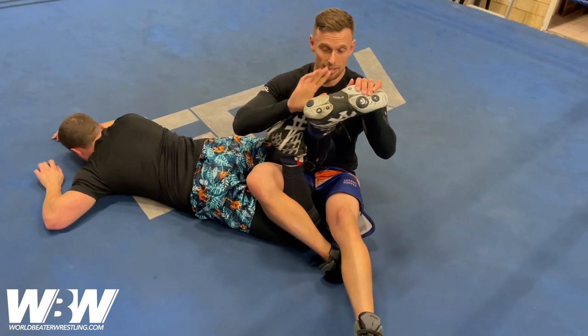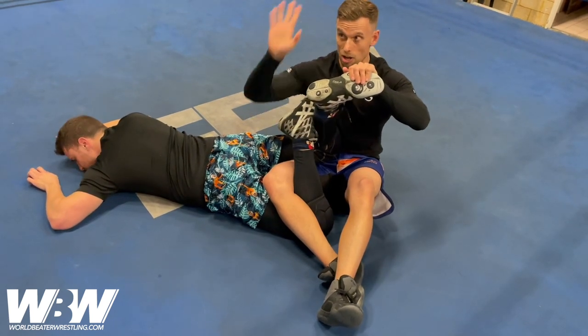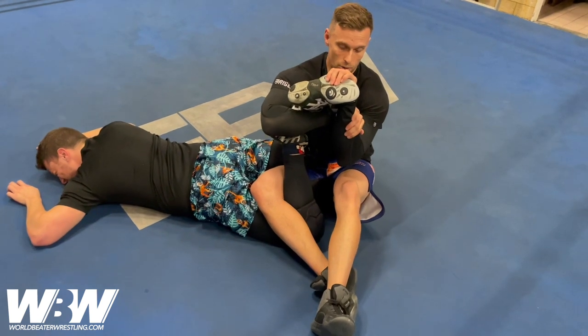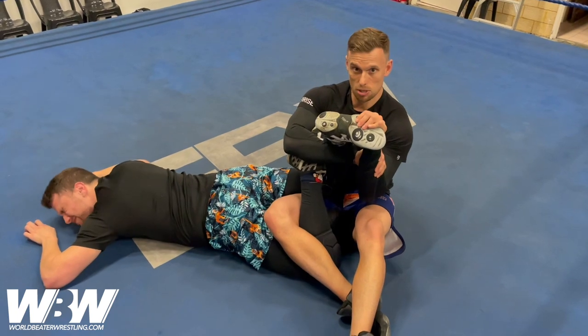Now you've got this nice exposed leg ready for an ankle lock. So the hand should already be on the toe. My right hand is going to come around, lock my own wrist — very similar to a double wrist lock. And that there is the submission hold.